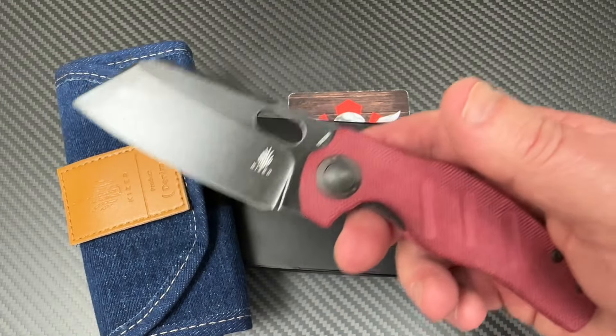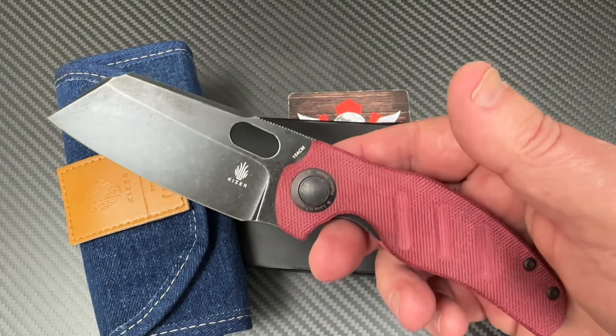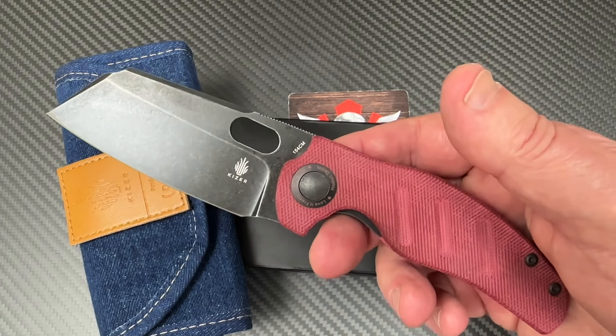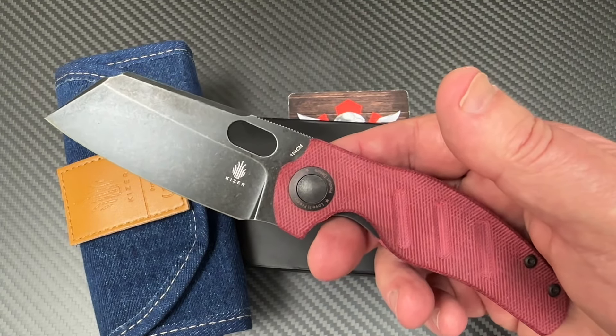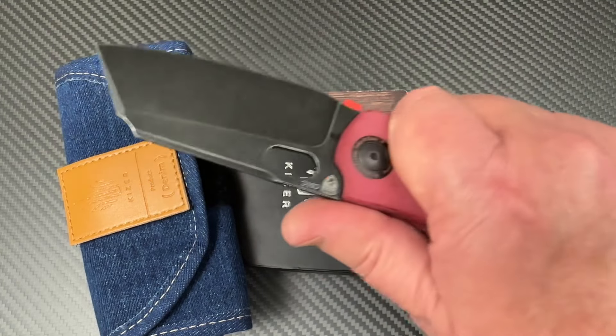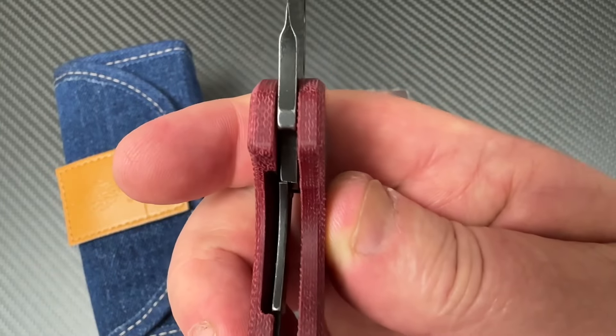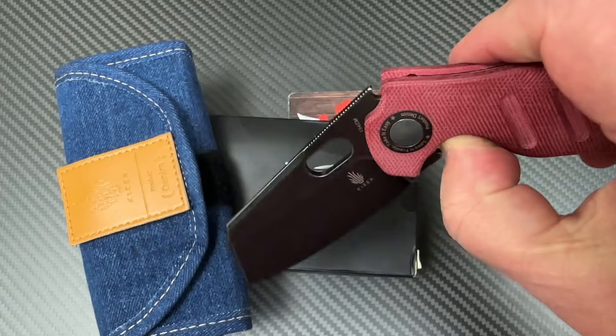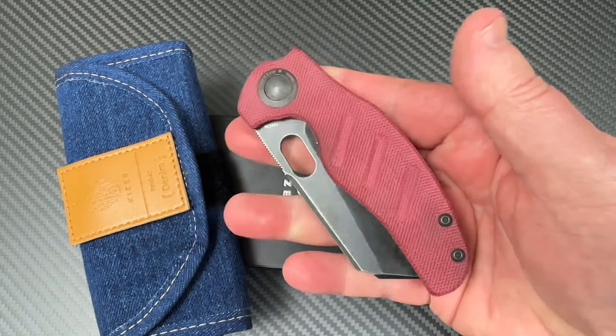How you doing out there? Kaiser Sheepdog, Denim series — red denim, not blue denim. I've got my blue denim one still, and there it is. And they come in these rolled-up pouch things.